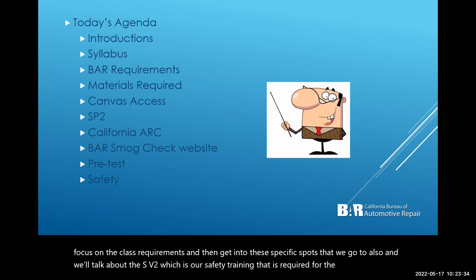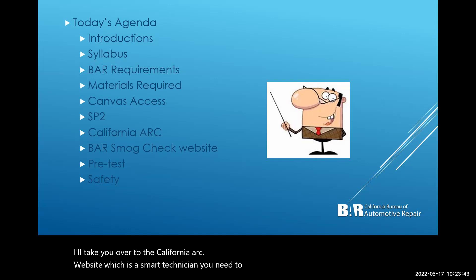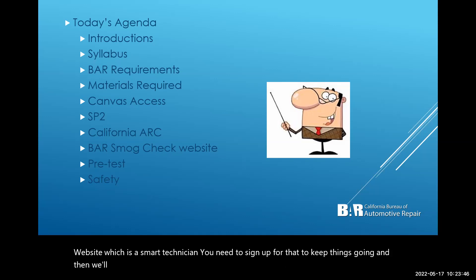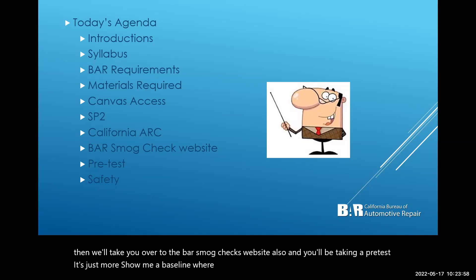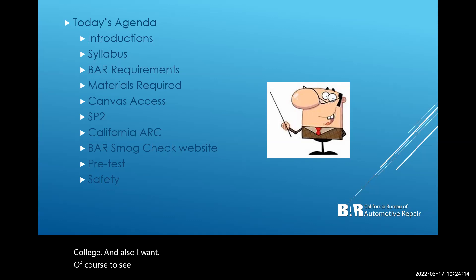We'll also talk about the SB2 safety training that is required by the department, and I'll take you over to the California ARC website — the smog technician site — where you need to sign up. We'll also visit the BAR smog check website. You'll be taking a pre-test just to show me a baseline of where you're at so I can assist you to be successful in this class.